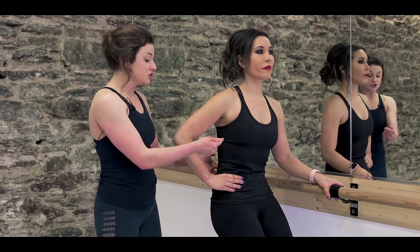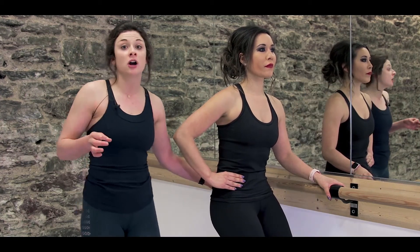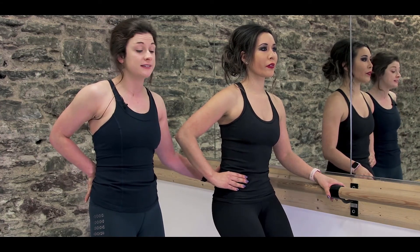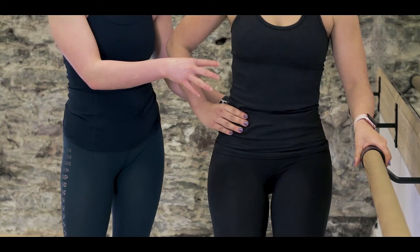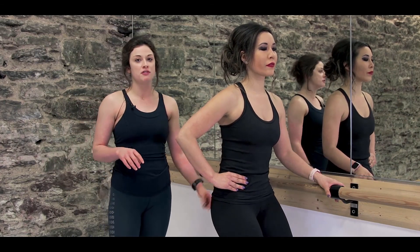You're going to see she's going to tuck here without really rounding in the lower back. The reason we tuck is to take that arch out of the lower back and keep you in that really nice long neutral position, so that you can work deeper into your abdominals and deeper into your thighs without compromising any of that really nice form.